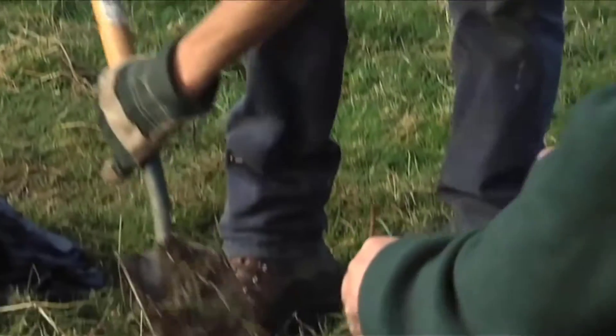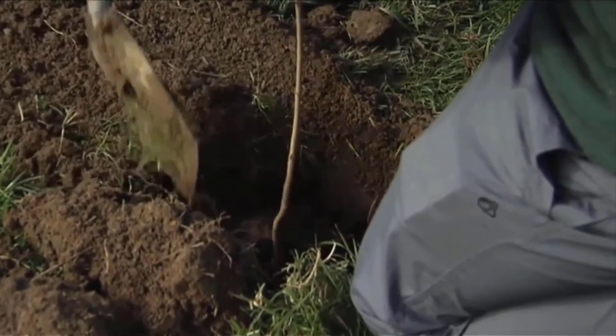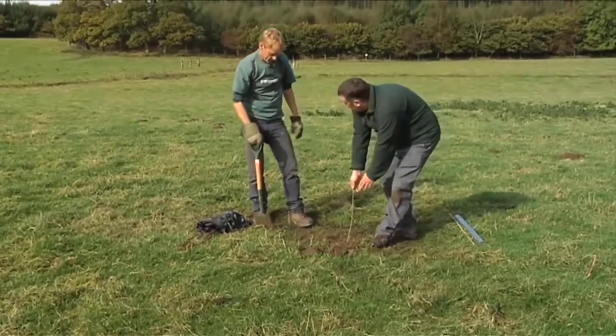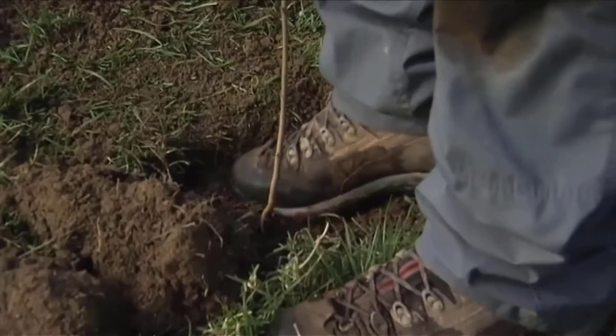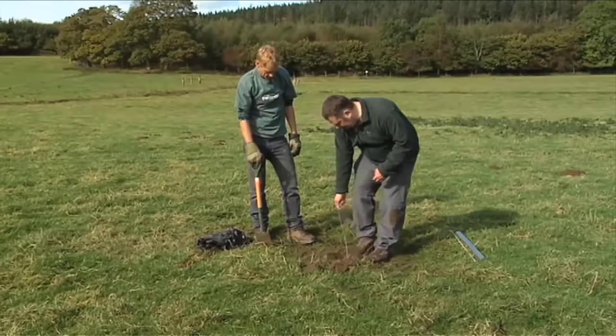Okay, so just throw it all in or gently? Just gently. At this stage what we've got to do is firm the soil up around the tree, and that basically gets all the air out and stops the roots getting frostbite.